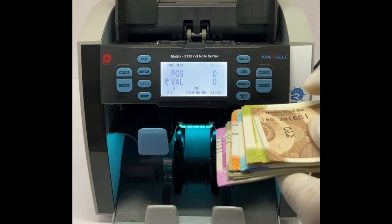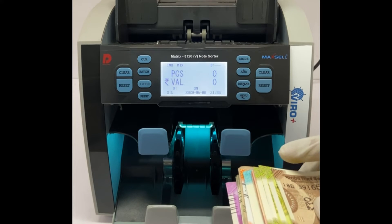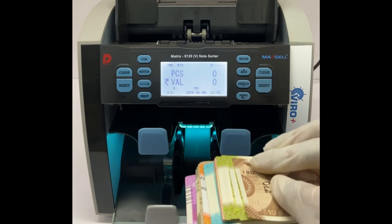Now let's count the bundle in mix mode. This mode can count mixed banknotes of old and new versions in any direction.